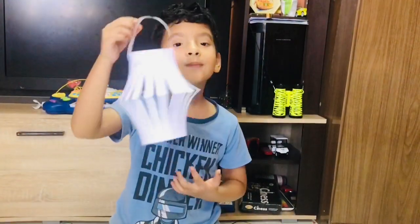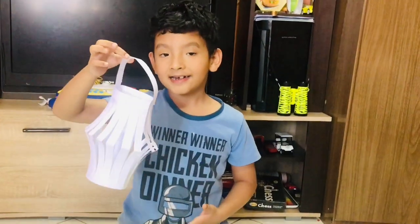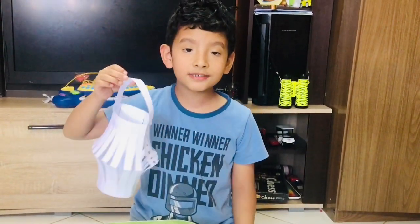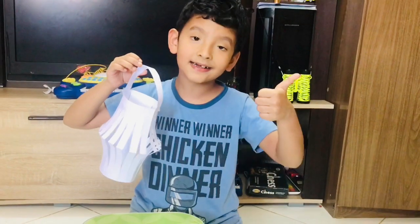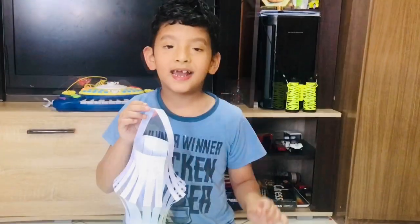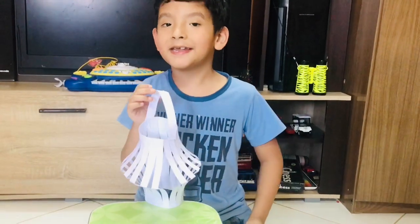So friends, how was my Ramadan lantern? It looks good, right? Please comment, subscribe, share, like, and bye-bye! See you in the next video. Ramadan Kareem!